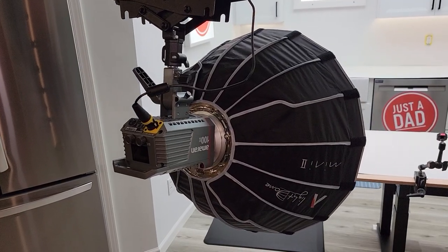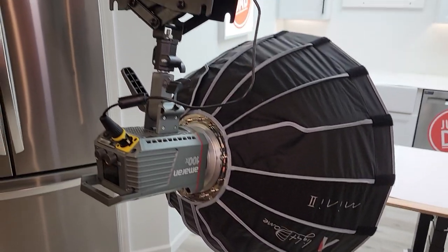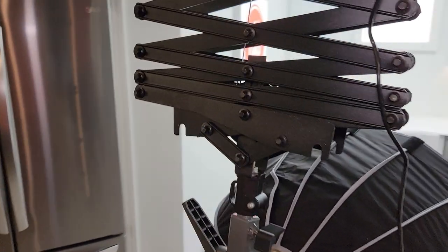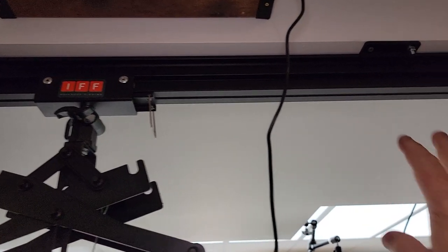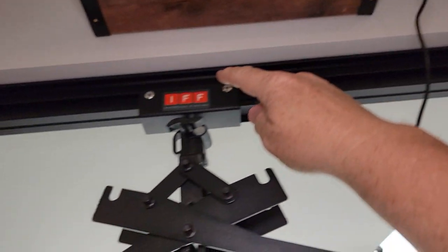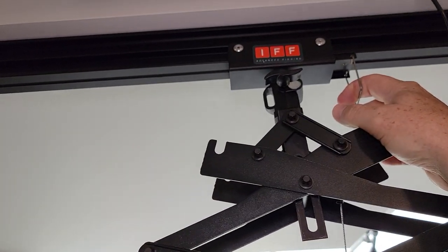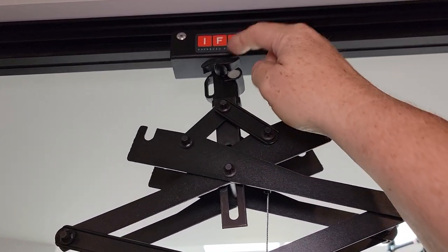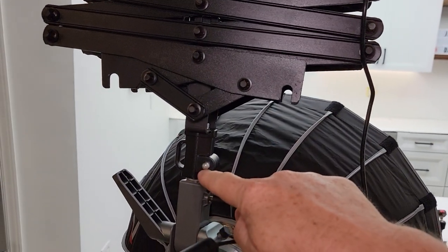So I've got my Amaran 100X and the Aputure Mini 2 light softbox on it and it's doing really well. I've got the Manfrotto rail — now this is a Manfrotto slider in it. It does not come with this slider, but here's what it comes with, starting from here on down to right here.